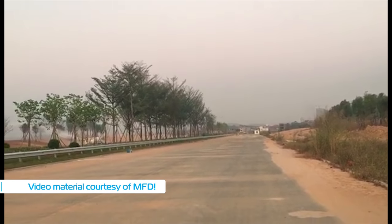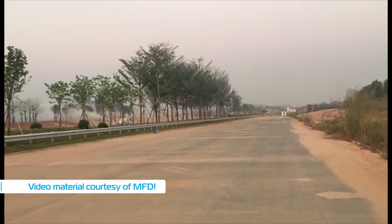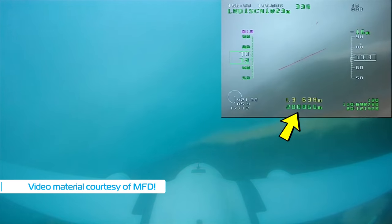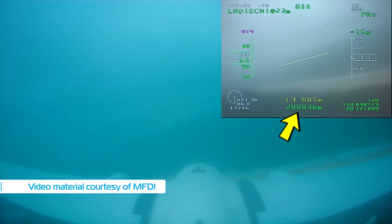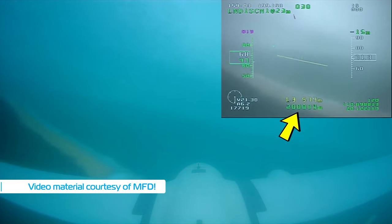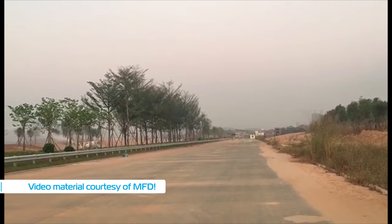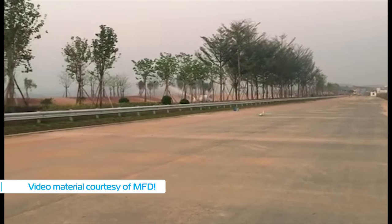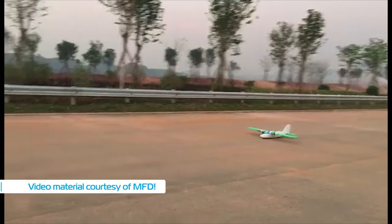Now here is one landing without the landing gear. Just note how smooth it was using the laser distance sensor. This was at the end of a 200 kilometer flight where the plane landed automatically on its own without a radio, 200 kilometers away from the takeoff point. Pretty impressive stuff.